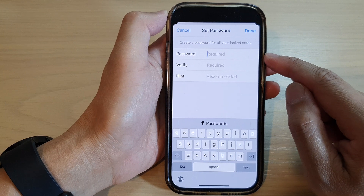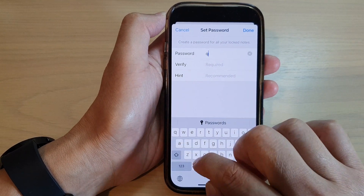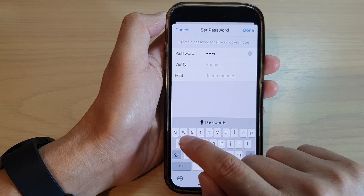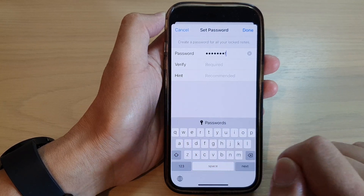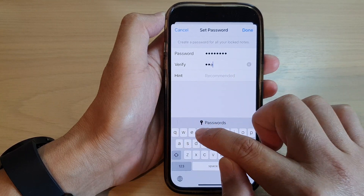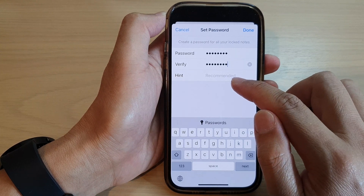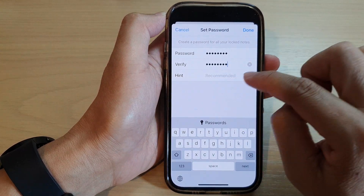I'm going to use my Face ID to unlock this, and here we put in a new password. So we're going to create a password — I'll just put in this password right here, then go down to the verify text box and enter the same password again to verify it.